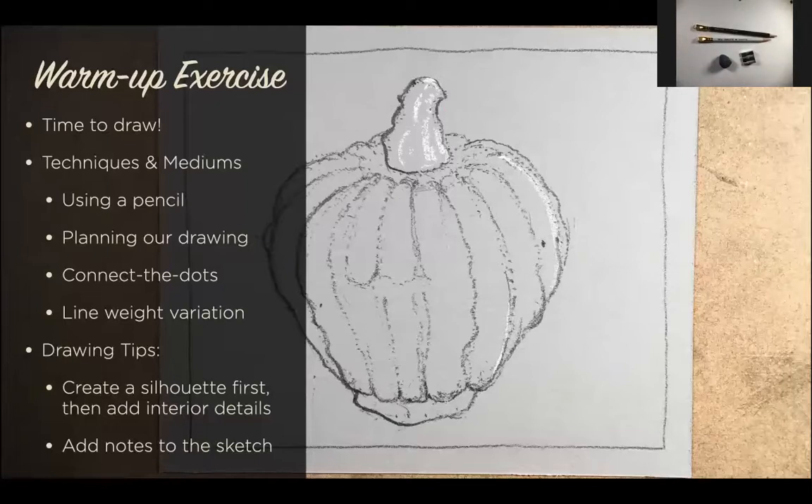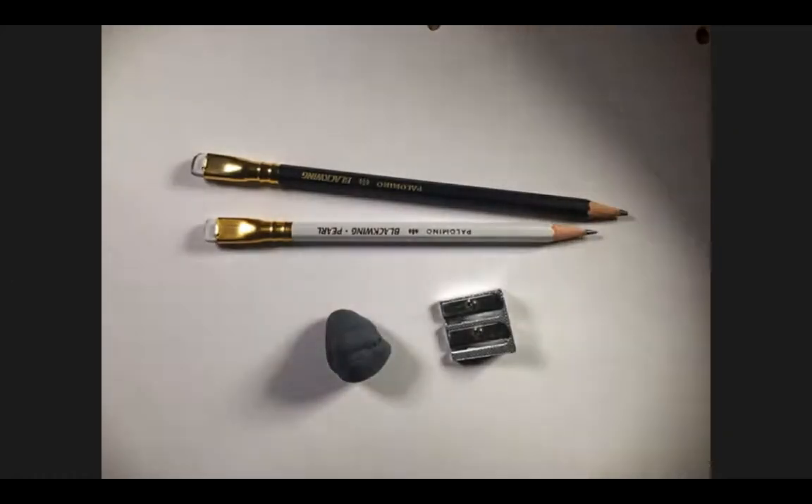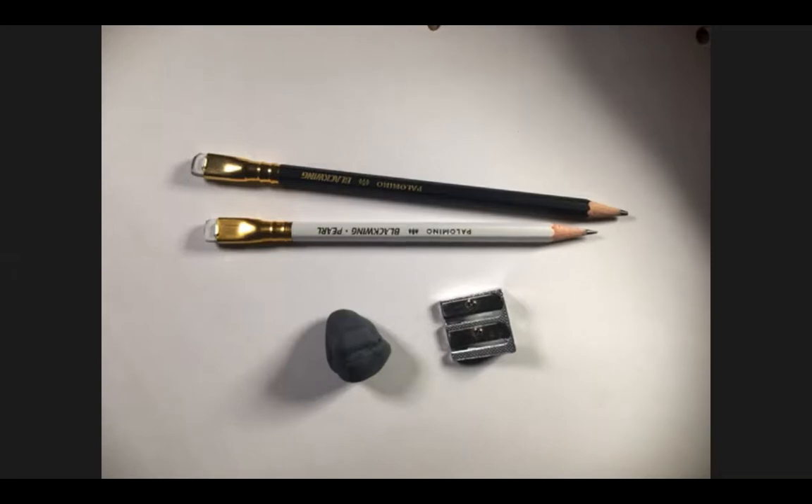We're going to do a brief warm-up exercise and I'll teach you my technique. If you've been in a workshop with me before, you're familiar with this. If it's your first time, don't worry — we'll work slowly so everybody has an opportunity to absorb the lesson. I'm going to share my reference photo with you. This was attached in the email; if you didn't receive it, I'll drop it in the chat. It's a simple walnut.